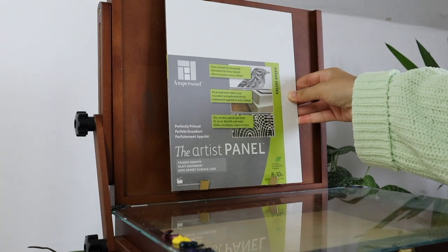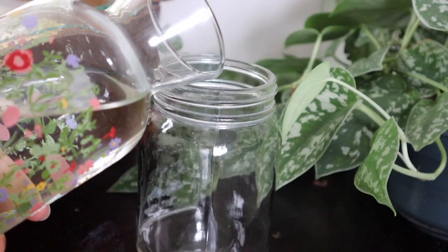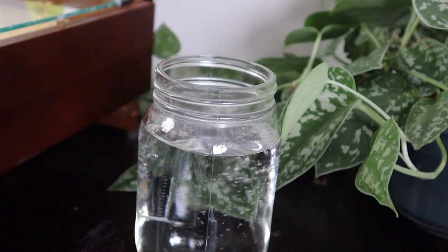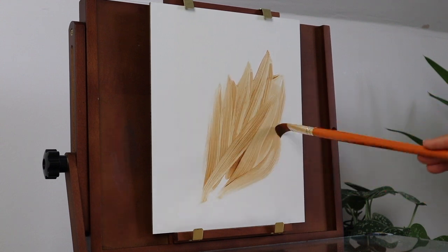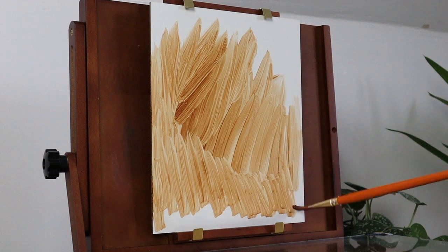Hello everyone, welcome back to my channel, I hope that you're all well. Today I'm going to be painting a wintry mountain scene. This isn't actually a proper tutorial but I am going to talk you through the rough steps that I'm taking and all the materials will be linked in the description as usual.